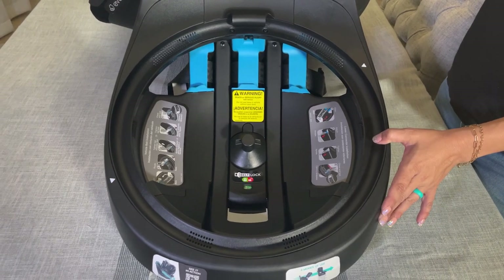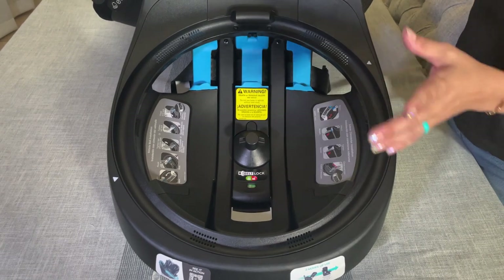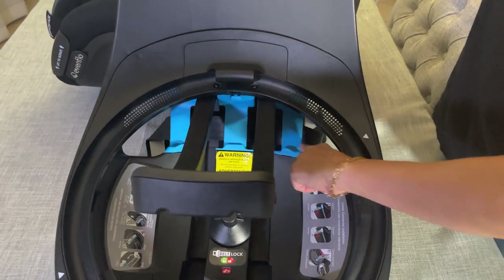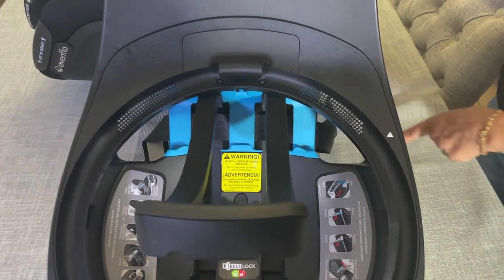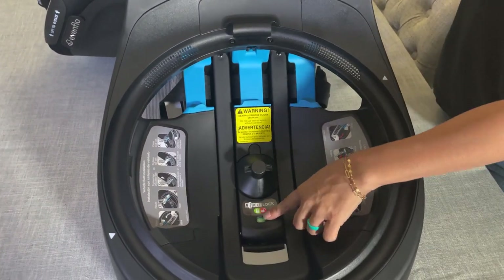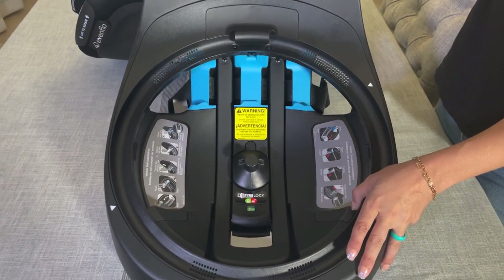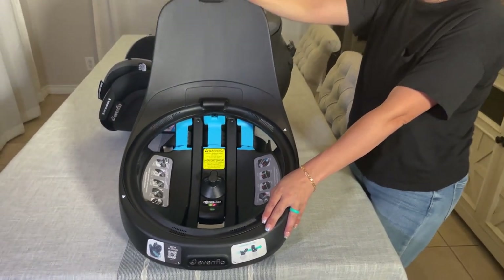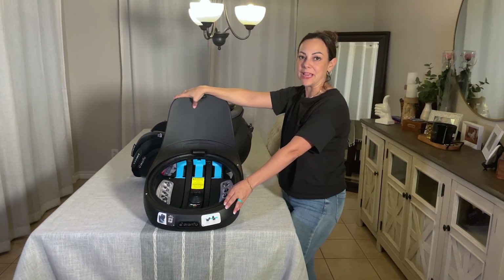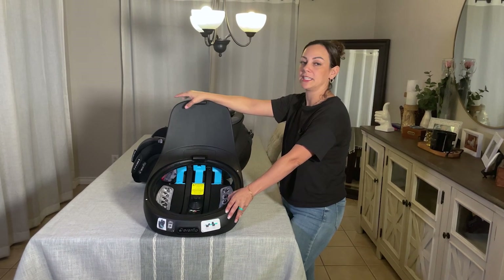Another feature that I like is the secure 360 locking mechanism, which you will find right here. When you install, you're going to lift up on this lever and thread your seat belt through these blue pathways. Then once you're ready, you're going to push this down until you see the green lock, and this is going to hold the base tightly to your seat. It does not move at all — it is one of the tightest, strongest bases that we have used, and I really love that safety feature. It really gives me peace of mind.